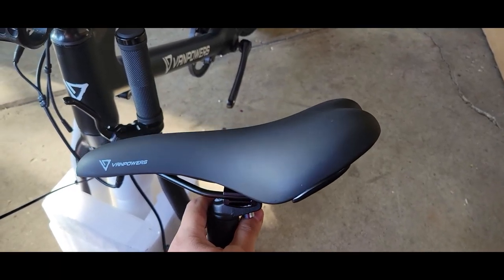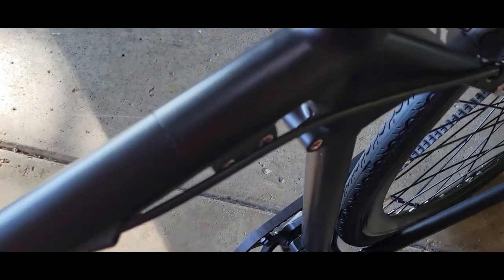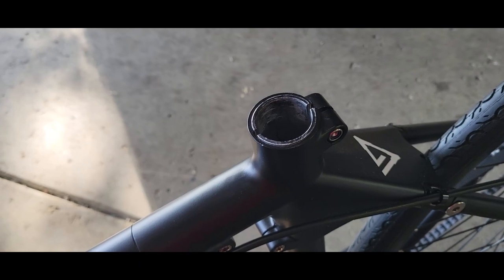Probably the easiest part would be sliding the seat on — actually, never mind, it's not a quick release. So we're going to put it in and then screw it tight.